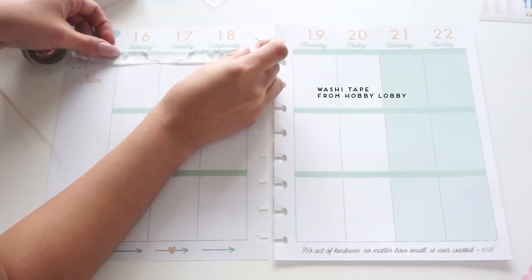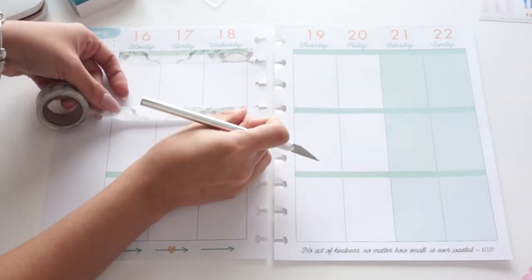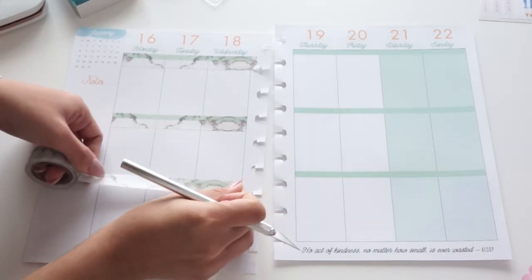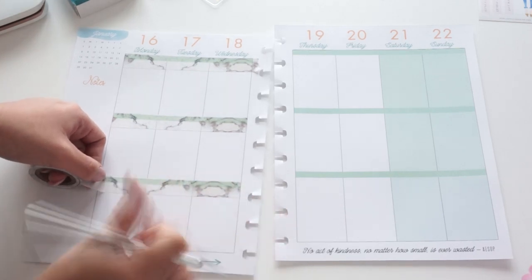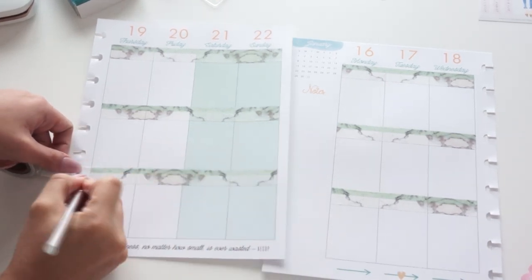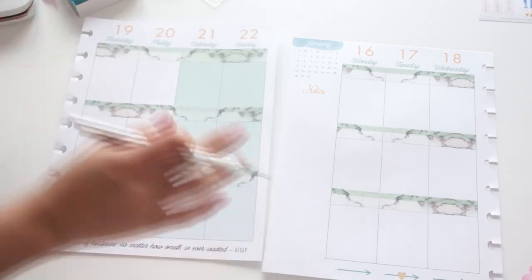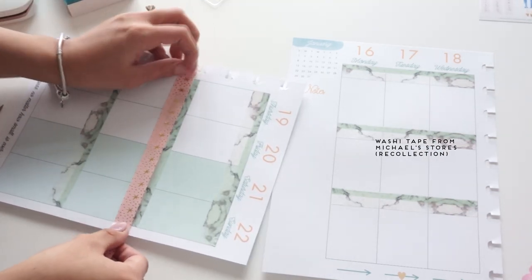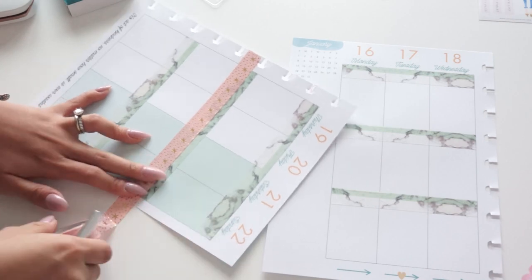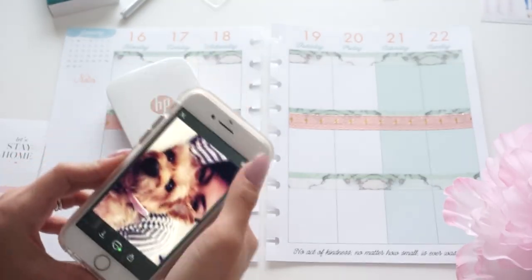On to the weekly spread for next week! I went with kind of the same theme, using the same marble washi tape from Hobby Lobby, just placing it onto the sections on both sides of the spread. I'm using an exacto knife to cut it precisely right on the line. Then I'm going in with a different washi tape from Michael's by Recollections — I don't remember the exact set but it's super cute with gold foiling on it — and placing that onto the center/middle section of the spread.